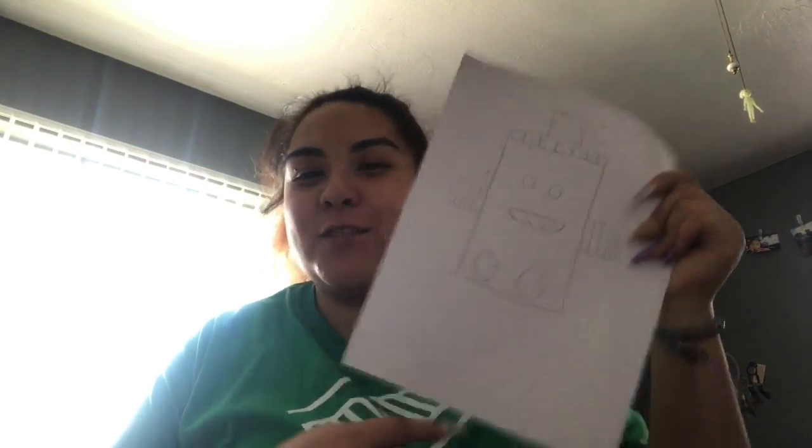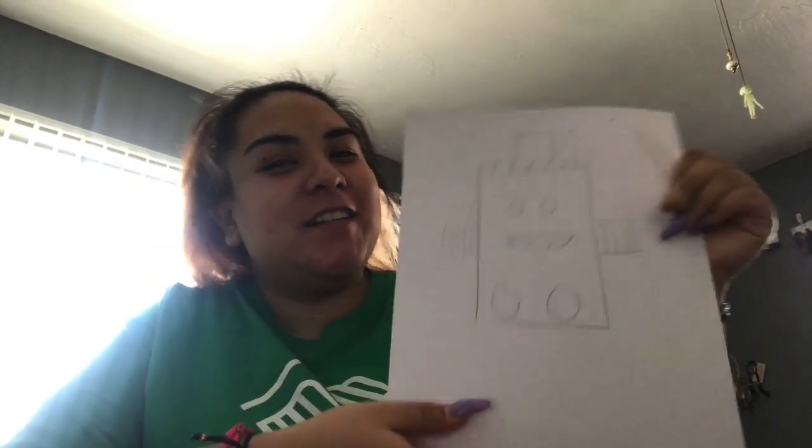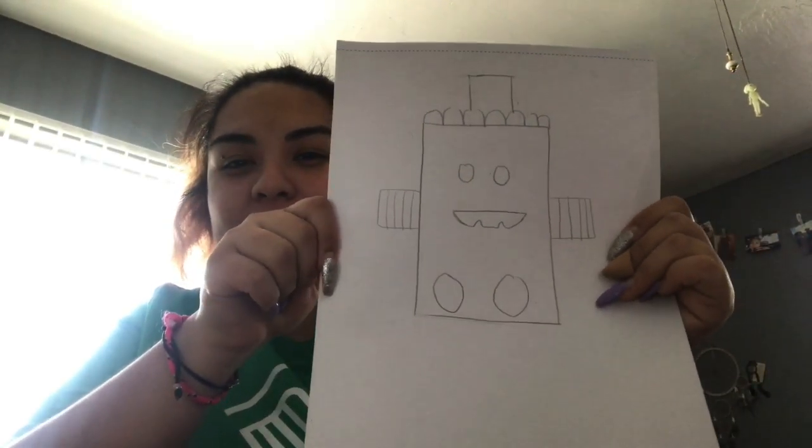First, you're going to get a sheet of paper, because this is where you're going to draw out your robot — this will be your little example. So let's start drawing to see what we're going to make. Now that you've drawn it, this is what my little robot is going to look like — more or less, this is my outline drawing. Also make sure you've plugged in your hot glue gun so it can start warming up.